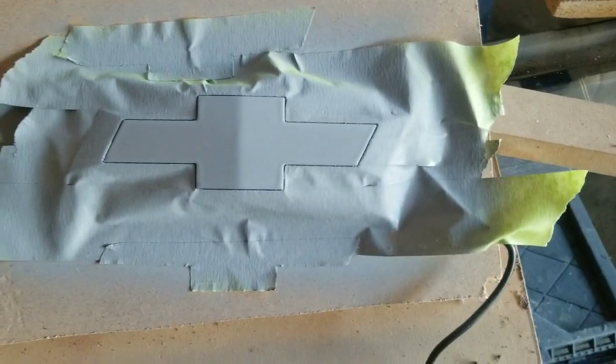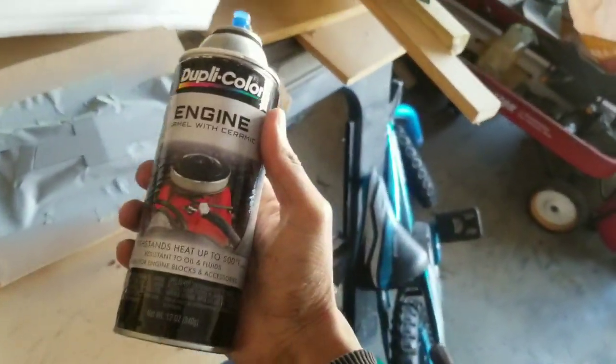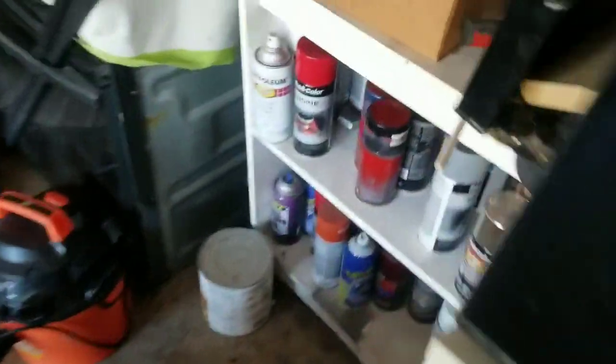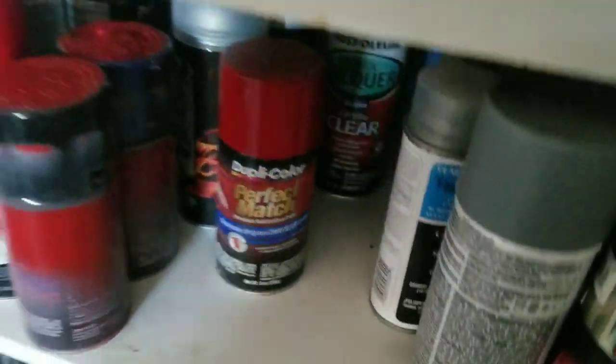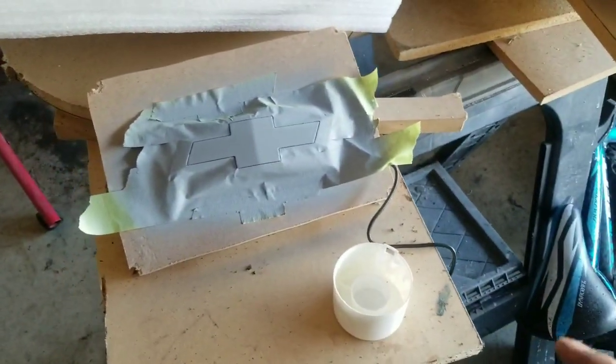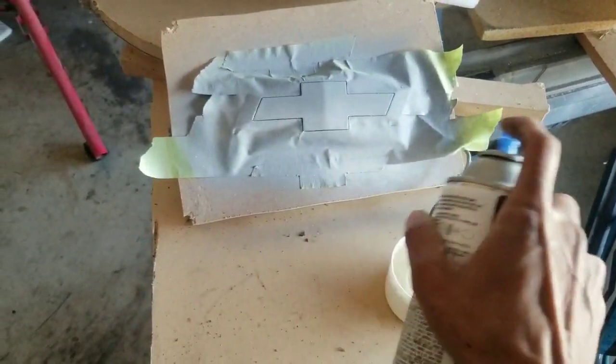I figured I'd follow the instructions on the can — two light coats and then one medium coat, 10 minutes between each coat. I'm using this engine enamel paint simply because it's thicker than the regular Duplicolor cans, the short ones. The paint is thicker than these perfect match cans, so I like this better. Same deal — two light coats and then one medium coat after all of that. Go ahead and get the light coats on.